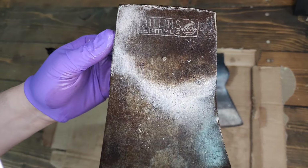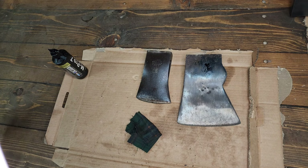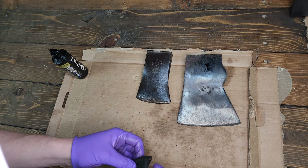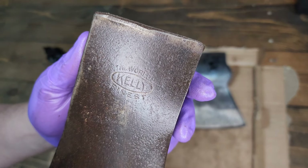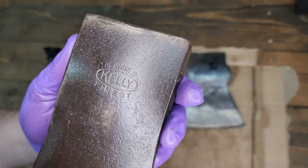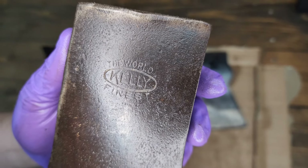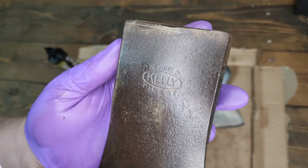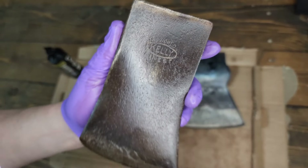I don't know if I'll ever hang this one or just keep it loose — I go back and forth. I've got all these heads in the collection and I probably won't ever hang them all. Maybe in 40 years when I retire, but for right now it's kind of nice having some loose heads in the collection too. This one here is a True Temper World's Finest Kelly Works — it's a hatchet size head, little smaller eye than a boy's axe.